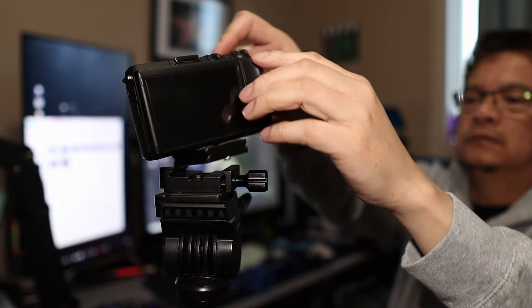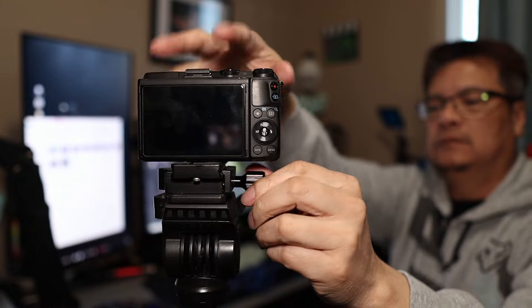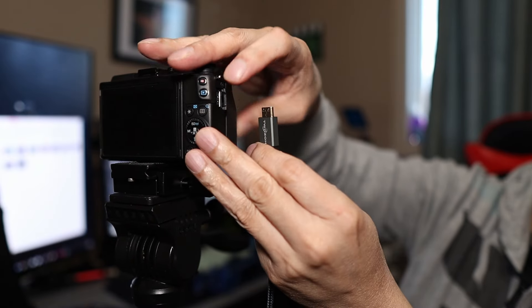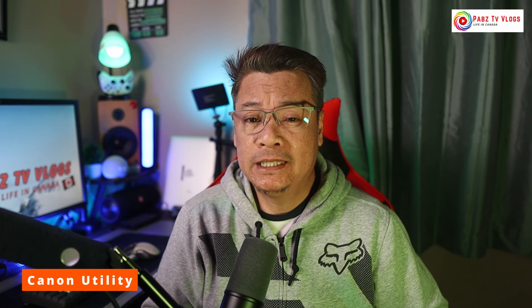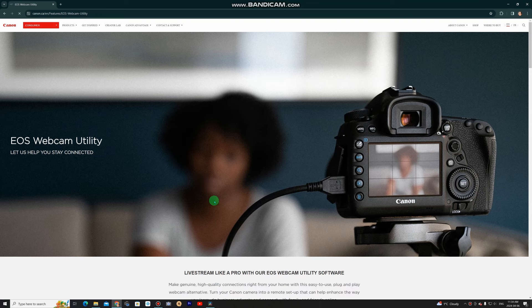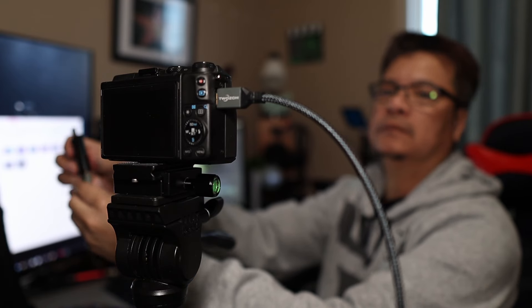First thing first, let's get the camera onto the tripod. Make sure it's secure because we don't want any accidents during our stream. Now we'll connect the camera to the computer using a USB cable and capture card. If you have Canon Utility, you don't need the capture card — it connects directly. If the computer doesn't recognize the camera, you might need to install the Canon EOS Webcam Utility software. But this time we're going to use the capture card — it's a simple process and it'll make your camera a powerful webcam.